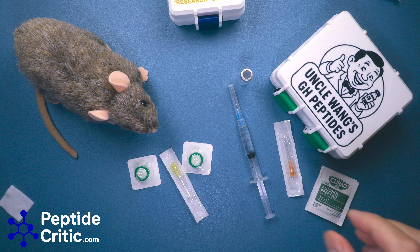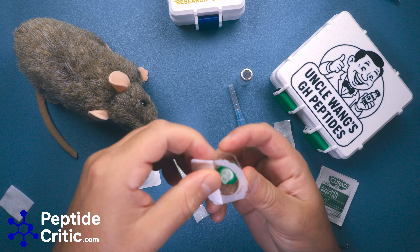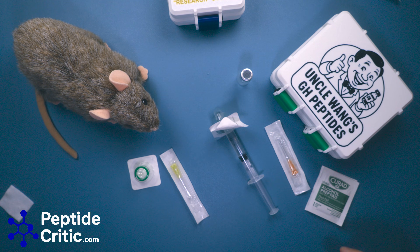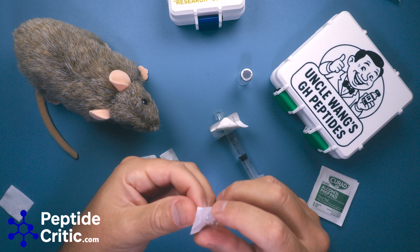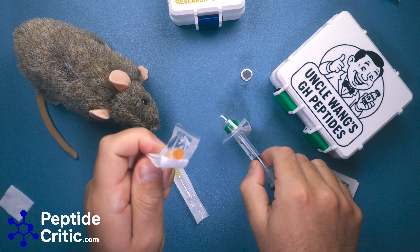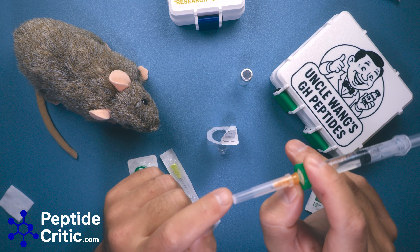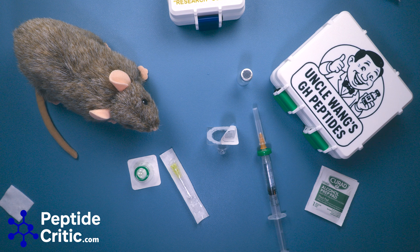Next, take your filter, pull the needle off the syringe and attach the filter. Once you've attached the filter, leave it inside the container. Take your fresh needle — try not to breathe on your stuff while you're doing this. It's a luer slip, and it just goes on like so. When we take it off, we'll use our thumb to hold the needle on when we pull the cap off, but we'll leave it capped for now.